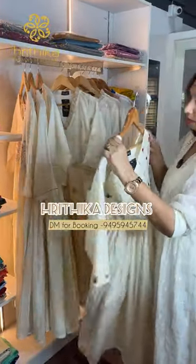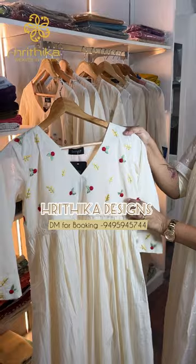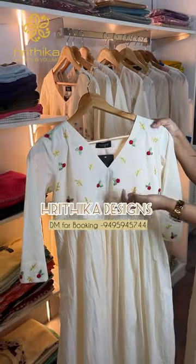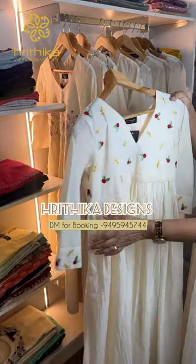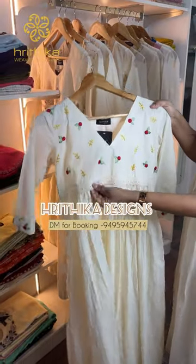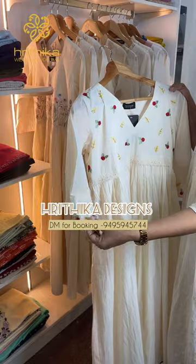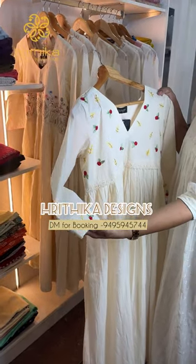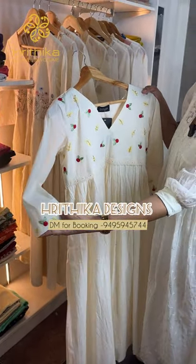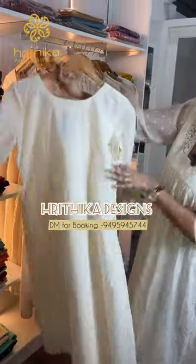This is a Kora Cotton. This is a V-neck with a small flower detail. This is a Yoke Cut with full light gathers. This is a layered design. This is a 3/4 sleeve with a frog style backing.